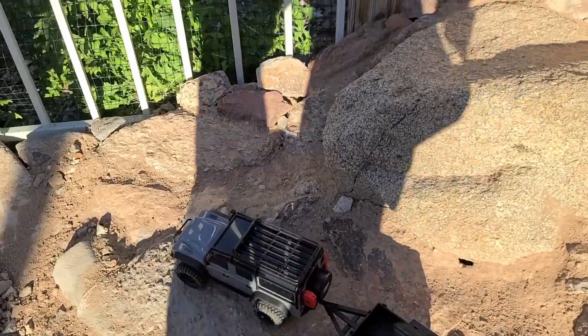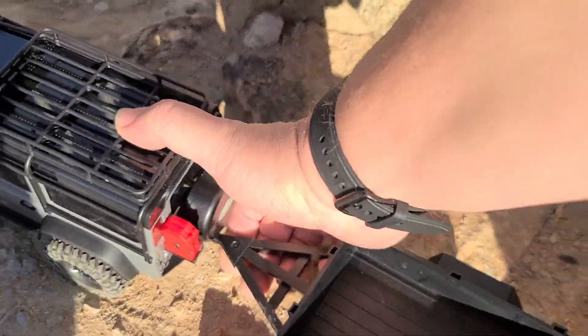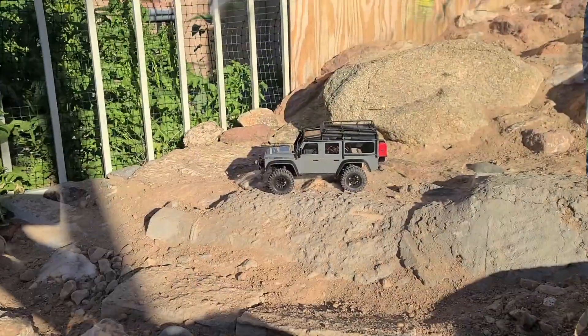All right, let's take the trailer off and see how it does without that. No trailer on it.